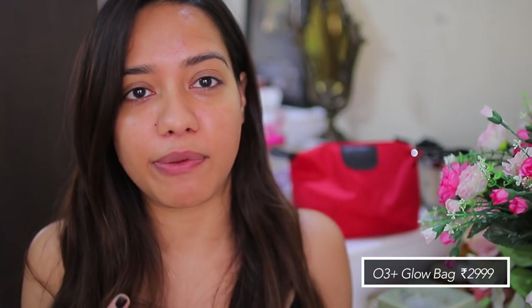Hey everyone, welcome back! In today's video I'm going to talk about the Glow Bag from O3 Plus. All of the products here will help you achieve that really dewy and glowy skin. There are four products in it. I have a really bad cold, so if my voice sounds a bit husky or different than usual, that's why. I didn't apply any makeup because I just applied the products and you can already tell how glowy my skin is right now — I didn't want to cover that up.